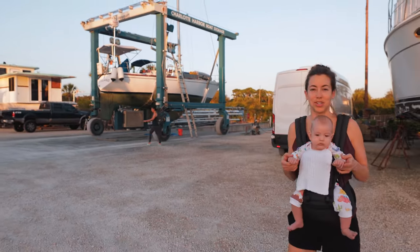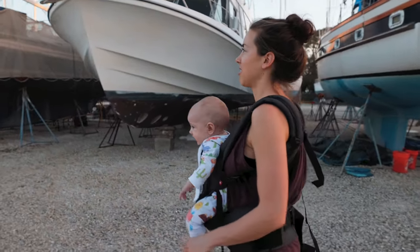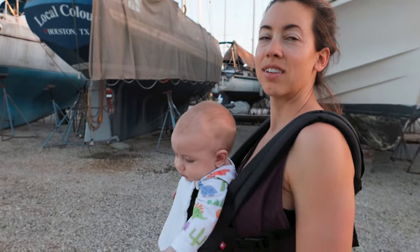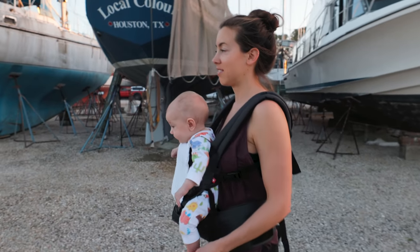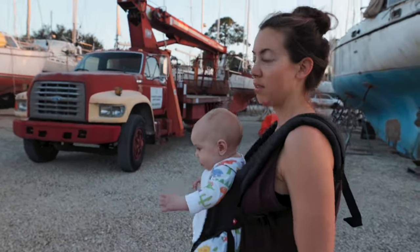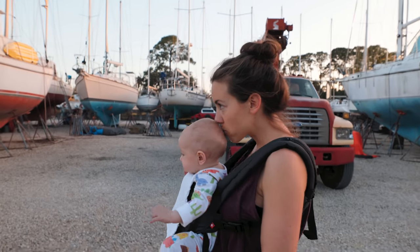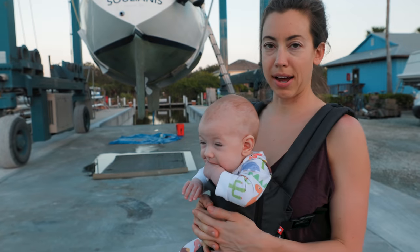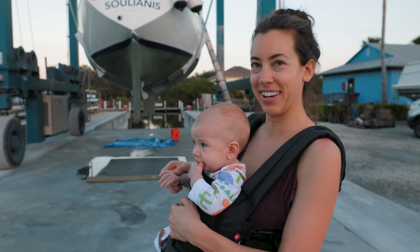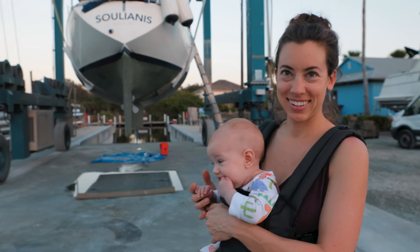Tomorrow we splash. So are you ready for tomorrow? I think so. I think we've got a lot to do — just it's a lot because of her. It's not necessarily a lot of boat work, but all the feeds and the naps and the playtime. What do you think about a pre-splash cocktail? Ooh, now you're speaking my language. Is that something to celebrate? The fact that we made it over here with the boat in one piece? Yes, I think so.